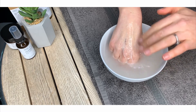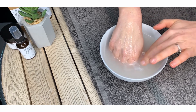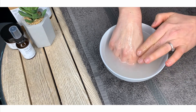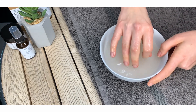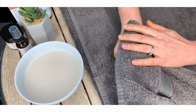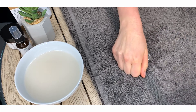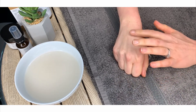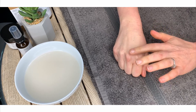You can do it in the sink and if you need to, you can use a flannel or a muslin. Once the mask is completely removed and your skin is dry, you'll feel that it feels incredibly soft and smooth and it looks radiant and revitalised.